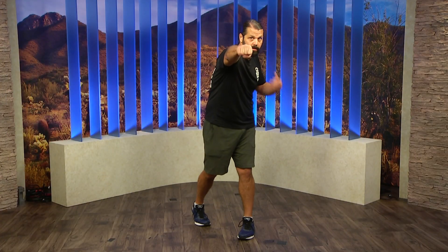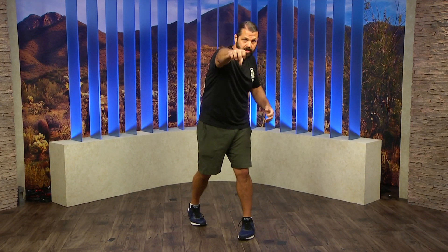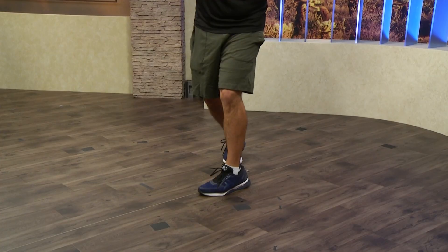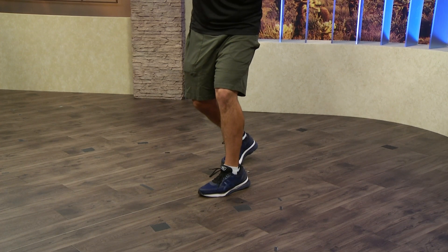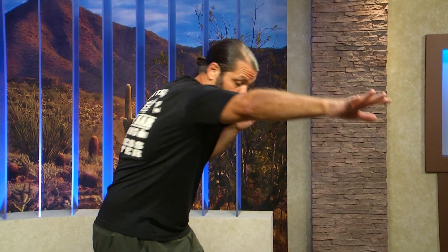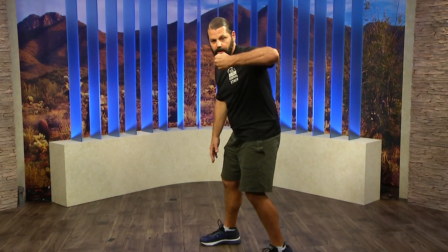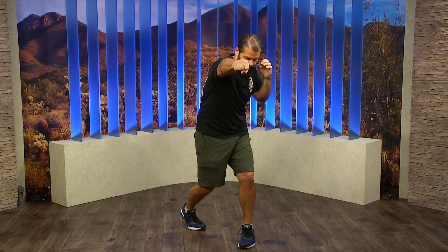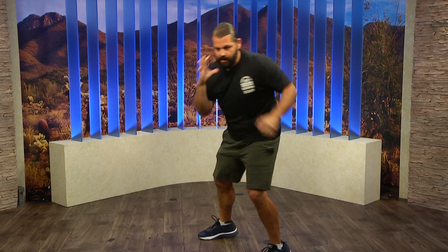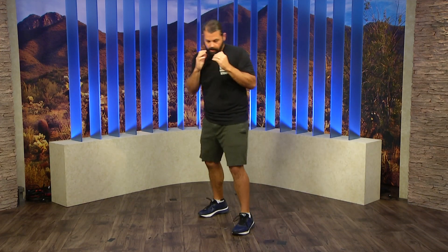That's a good combination you can work on at home. If you want to take it a step further — let's say you need to close the distance because your hook might not reach — you can bring your feet and shift them both forward and step in with that hook. I like to take both feet and shift them forward together to close that distance. So it would be: boom, boom, shift that weight forward, short right, roll, right, hook — now you're right inside on your opponent.